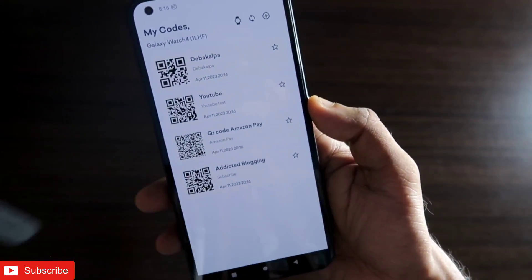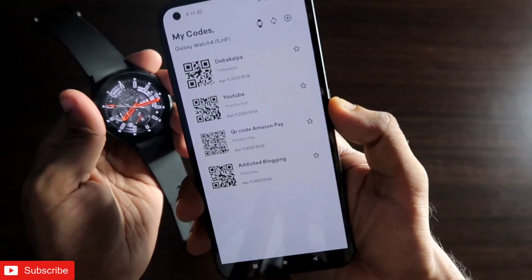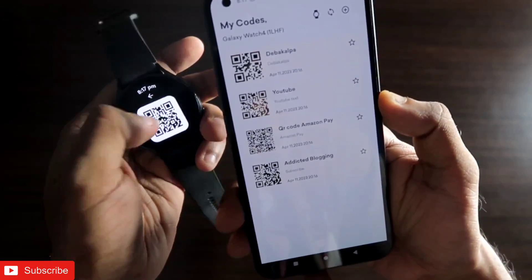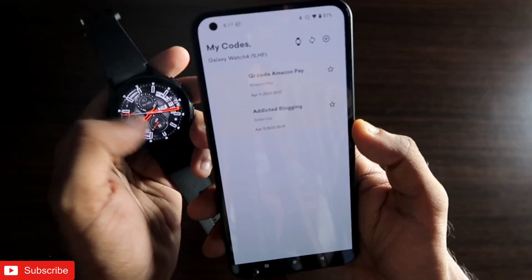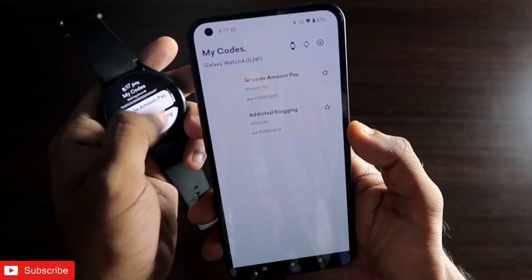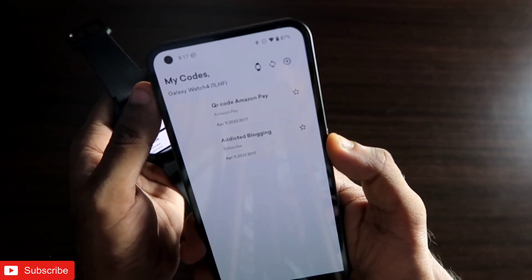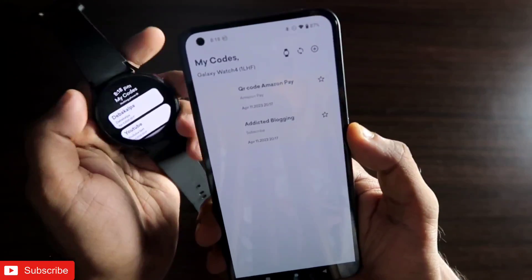These options are very simple yet effective, making this a really useful app to have on the Samsung Galaxy Watch 4 if you are into QR codes. That's it, guys — I just wanted to show you how you can store QR codes on the Samsung Galaxy Watch 4 and use them later on. I hope you liked this video. Don't forget to like and subscribe and hit that bell notification. Thank you guys, have a great day!